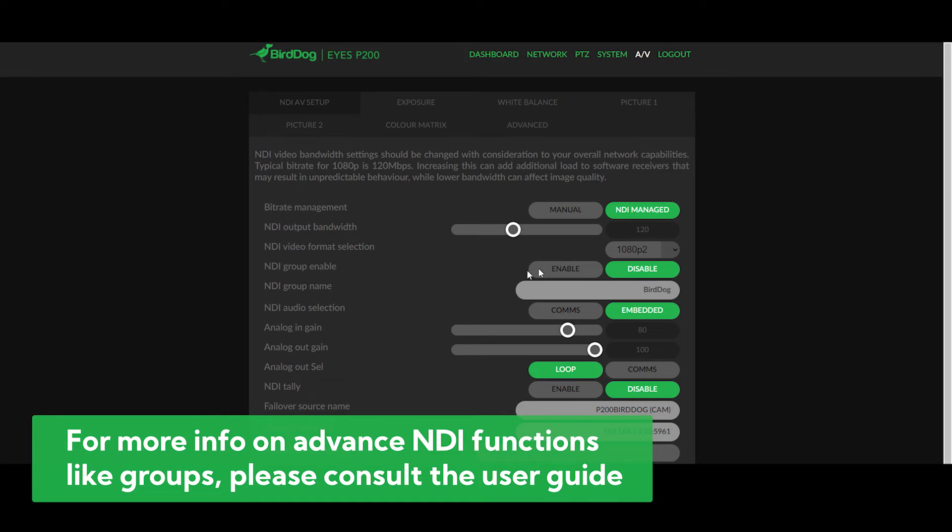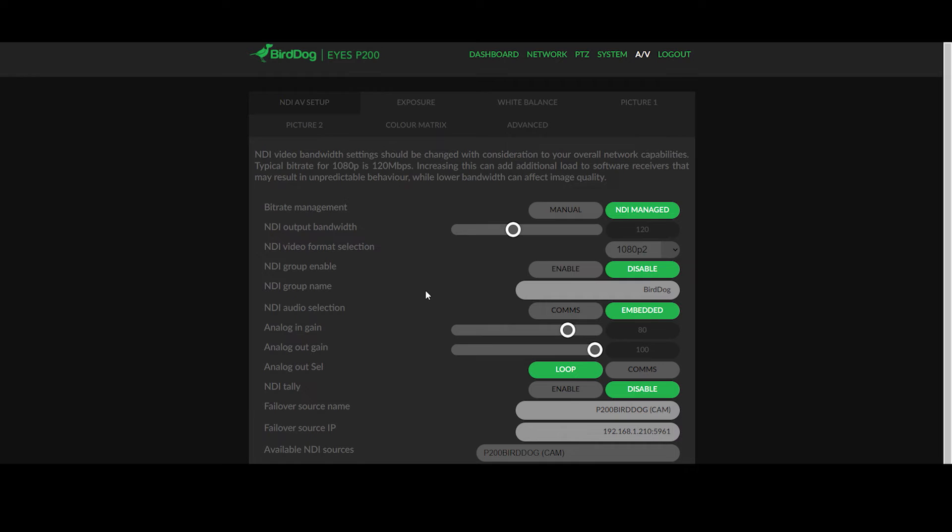As we work further down this list, we get to really fine-tune our configuration. NDI supports grouping, which allows you to hide that NDI source from viewers that don't belong in that group. By turning on enable, you can choose to have a specific group that your P200 belongs with. I'll leave it disabled and make it available for all public sources. NDI audio selection allows you to choose whether you have a microphone plugged into the back of your camera available as a separate NDI channel for audio communications, or whether you want to embed that into your primary NDI channel as a microphone. We then have the adjustment for analog audio in and out gain, which allows you to fine-tune your microphone but also the output if you're working with audio comms.